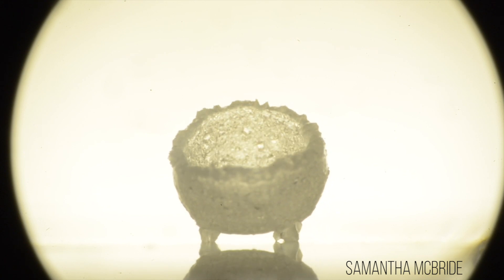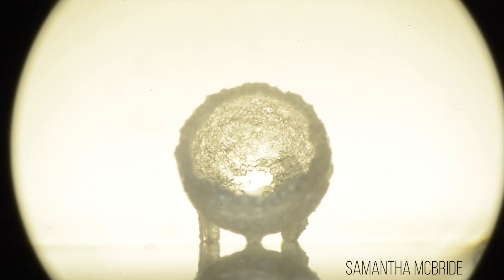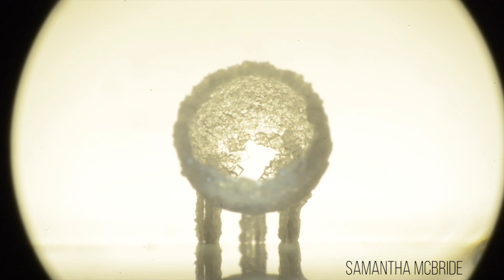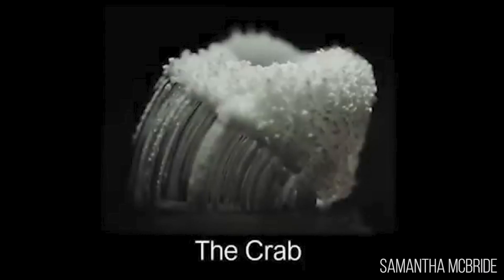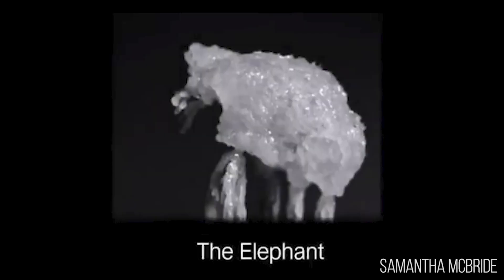We named them crystal critters because when they grow they kind of have this eerie motion that looks like they're alive. So we have the jellyfish which has a lot of little tendrils. We have a crab which is kind of like a tilted guy where he has like claws up in the front. And an elephant which was actually a very large drop that we did where it kind of collapsed and then it reformed, and it broke and it reformed, and the resulting structure kind of looked like it had a trunk and like ears like an elephant.